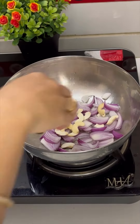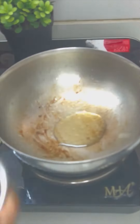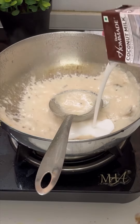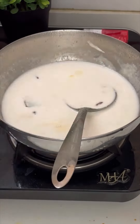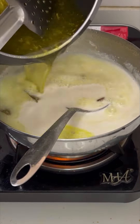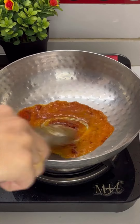Let's make pandra rasa. In a vessel, add onion and kaju. Roast it properly and make a fine paste out of it. In the same vessel, add oil, khada masala, the prepared paste, and coconut milk — almost one packet. Let it boil properly, then add some water, salt, and finally boiled chicken water. Boil for 2 minutes. Our pandra rasa is ready.